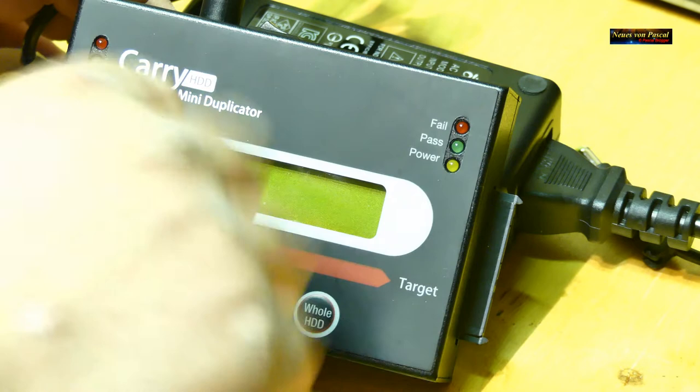Akku habe ich leider keinen mehr für dieses Netbook – der alte war kaputt, habe ich ihn entfernt. Aber da ich es nur zu Hause brauche, kann ich auch Strom anschließen. Jetzt also noch Strom vom Netzteil anschließen und einschalten. Das Startlogo kommt schon mal – nicht schlecht. Ich hätte gedacht, dass das BIOS vielleicht noch meckert, weil ein anderer Datenträger verbaut ist. Aber er bootet ganz normal, als wenn nichts gewesen wäre.